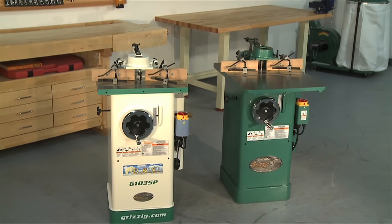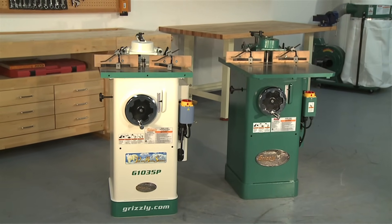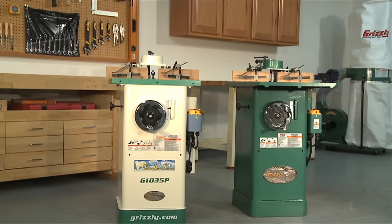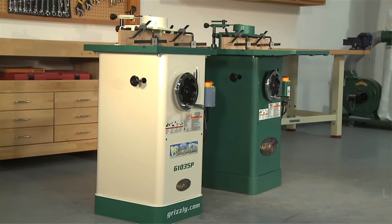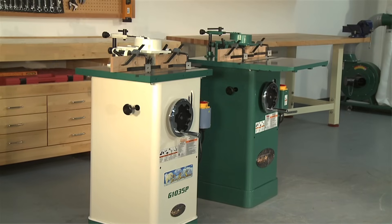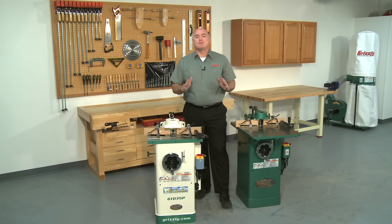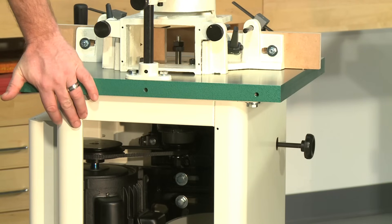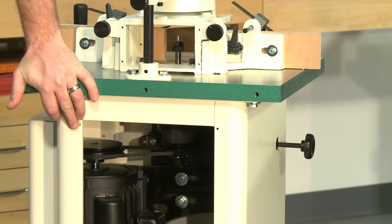Next, we will look at the G1035 and G1035P one and one half horsepower shapers. The G1035 and G1035P are exactly the same machine except for the color. They feature a strong one and one half horsepower motor that is pre-wired for 110 volt operation; however, these shapers can be rewired for 220 volt operation. They incorporate a forward/reverse switch that can be padlocked for security and to prevent unauthorized use. They have a solid preformed steel cabinet for added stability and come with ½ and ¾ inch spindles, with two speeds of 7,000 RPM and 10,000 RPM selectable by changing the location of the drive belt.